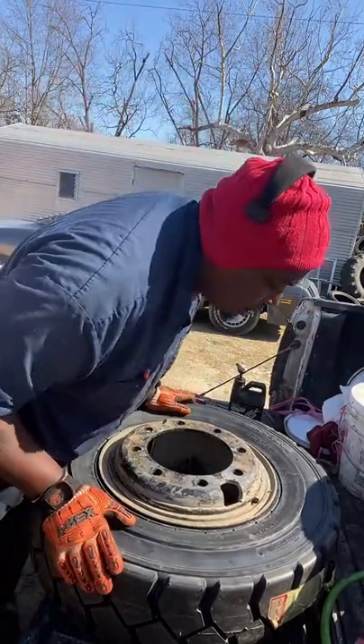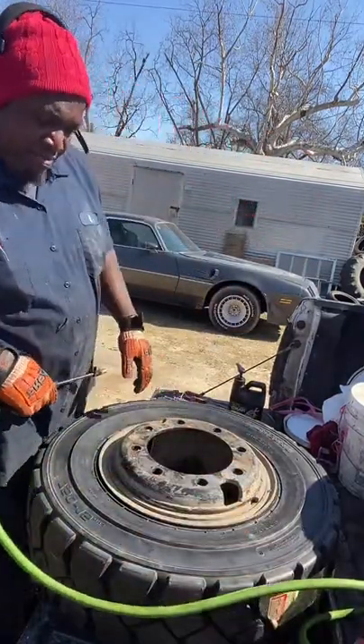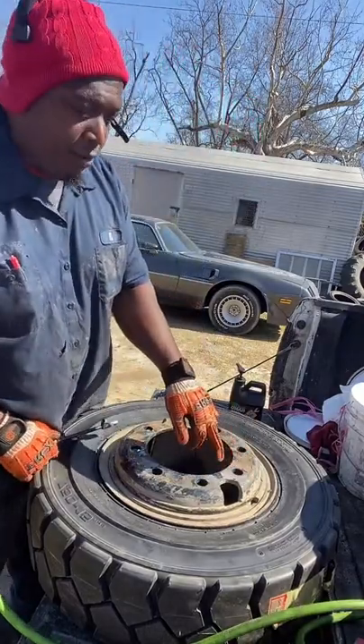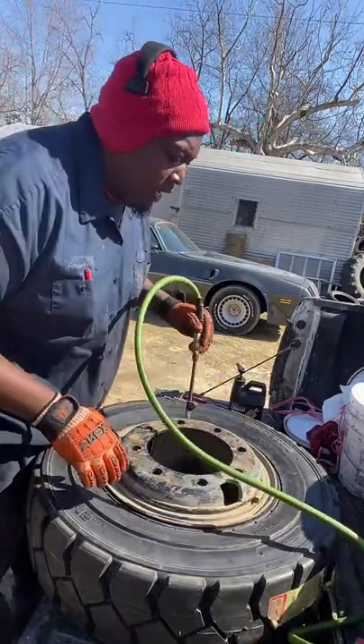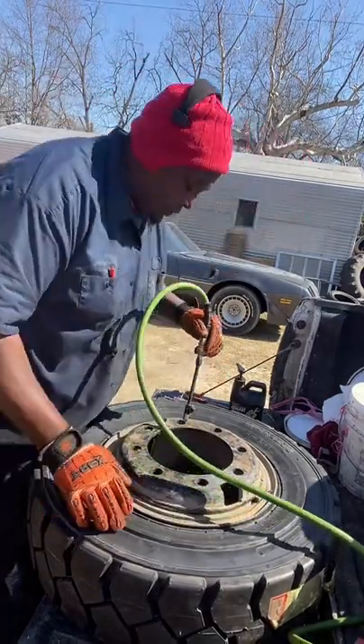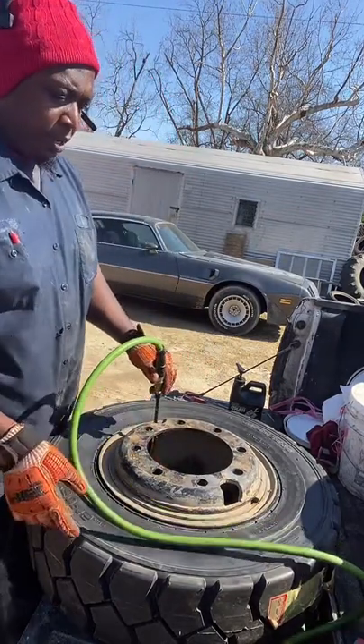So I'll tell you what I do next — take my air hose, put a little air in the tire. See, you want to make sure your lock is flushed all the way around. Look — it's flushed, so everything looks good. All right, we're gonna air it up a little bit.